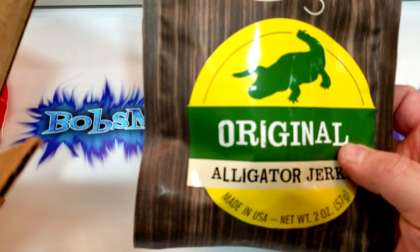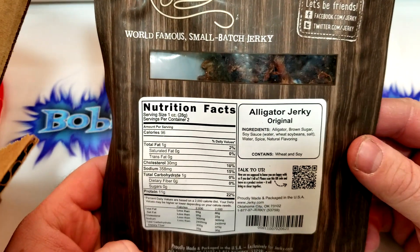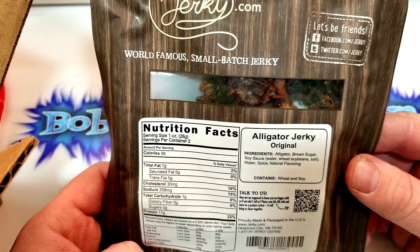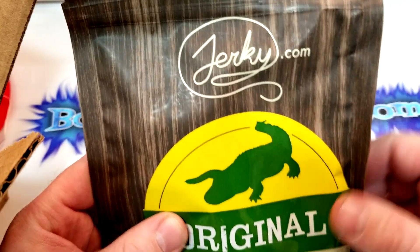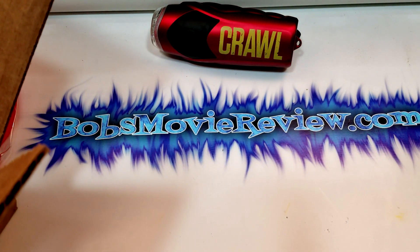We've got alligator jerky — I'm very curious. The ingredients are: alligator, brown sugar, soy sauce, water, wheat, soybean, salt, spice, and natural flavorings. I looked this up — jerky.com — they have a lot of jerky on there, and these are like $14 a bag for the alligator jerky. Very curious what that's going to taste like.